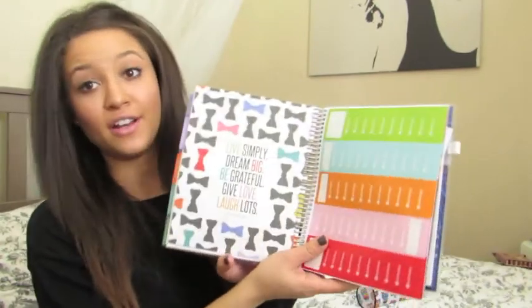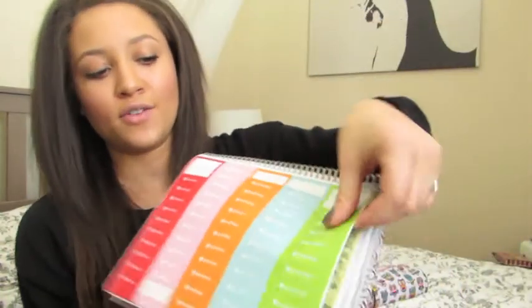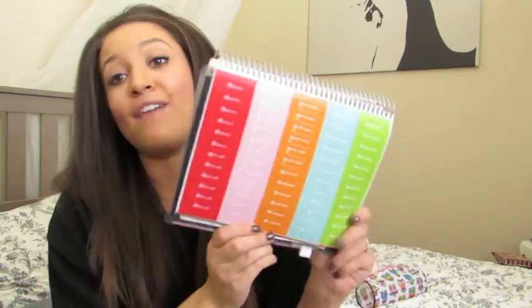Then it goes into the sticker section. There's a cute little page — actually one of the designs you can get on the front of the planner — with little bows. Then there's a whole page of birthday stickers, and I've obviously used some of those already. It also has event stickers: game day, day off, hair appointment, dentist appointment, sale, doctor's appointment, concert, mani pedi, party, and vacation — I haven't used any of those. And it comes with two full pages of blank stickers that I use to block off my cleaning days.